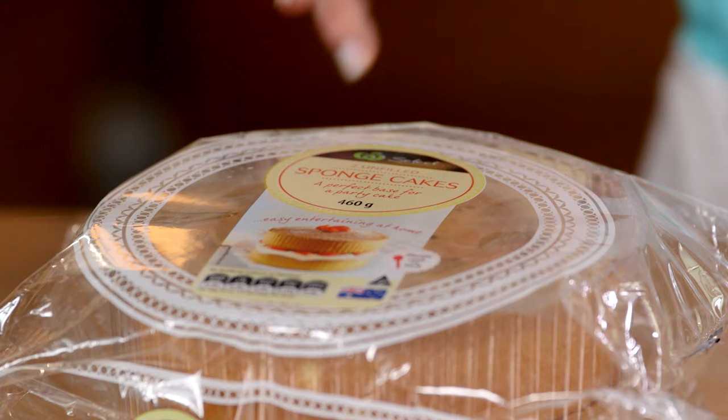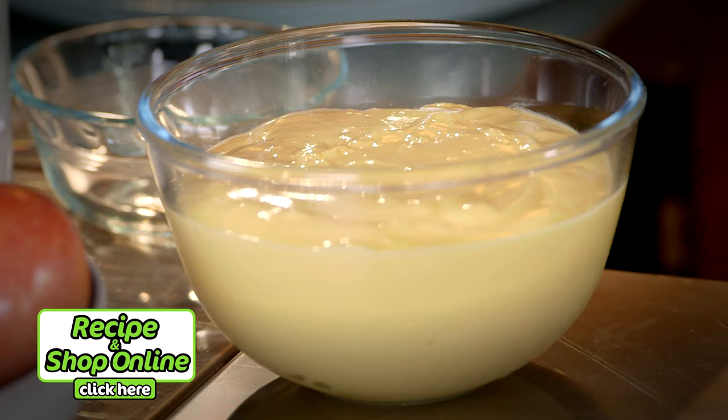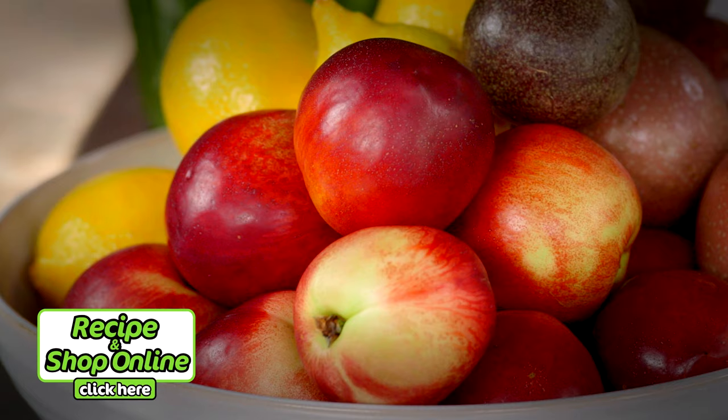Summer stone fruit works best, making this an easy dessert for Christmas Day. I'm using a double unfilled sponge from Woolies, but you'll also need select cloudy apple juice, French vanilla custard, Woolworths thickened cream, lemon curd, and six nectarines. Click here for the full recipe and add all the ingredients to your trolley when you shop online.